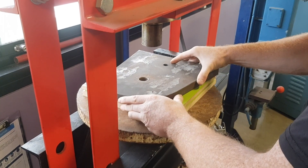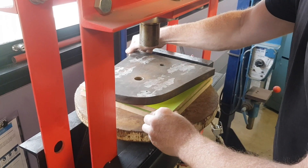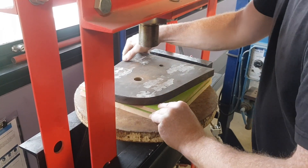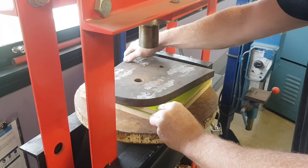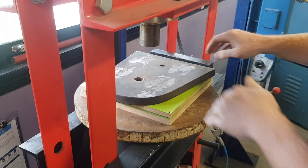The steel plate is just to spread the load over the entire surface and support the MDF, because the MDF is extremely strong in compression, but if you were to try and push in the middle of the edge it would break because of the force.